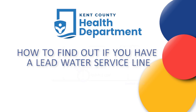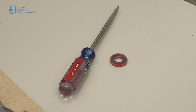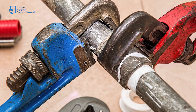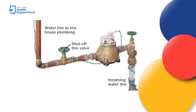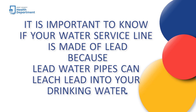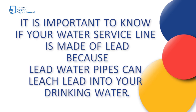Here's how you can find out what your home's water service line is made of by using a screwdriver and a magnet. This simple test will also allow you to find out what material other pipes in your home are made of. The water service line is a pipe that brings water from a water main or a well into your home. It is important to know if this pipe is made of lead because lead water pipes can leach lead into your drinking water.